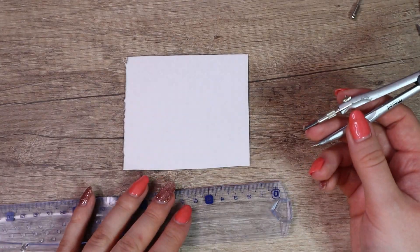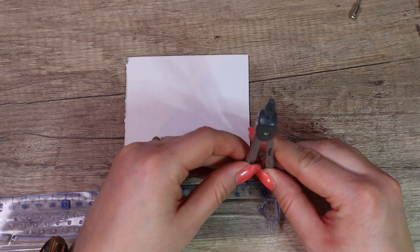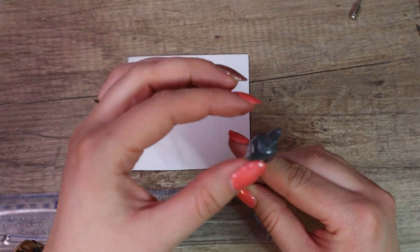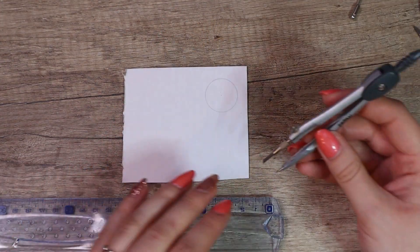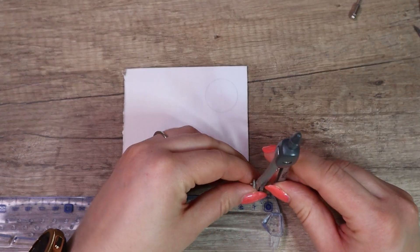That's all. First we prepare a template. We draw two circles: one will be 24 millimeters — it's a template for petals — and the other will be 20 millimeters for the back of the flower.